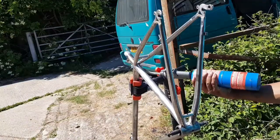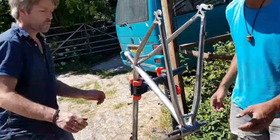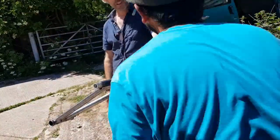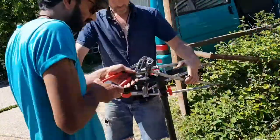The next stage was to apply some heat to the frame and the seat post and then quench the metals with cold water, to try and shock them into separating from each other. After a few attempts, this didn't work either.